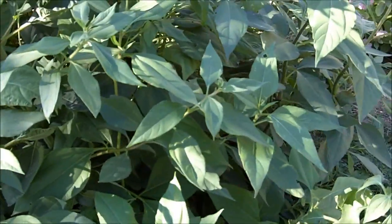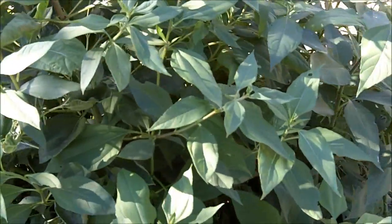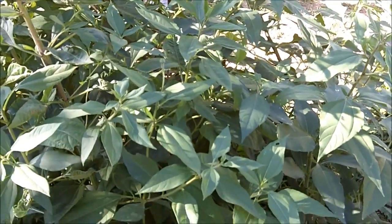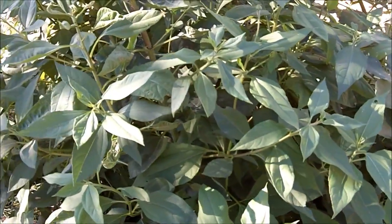I bought the tubers at Whole Foods Market grocery store. You can plant them just like you plant potatoes. I just broke off pieces of the tubers and stuck the pieces in the ground and they very quickly sprouted.